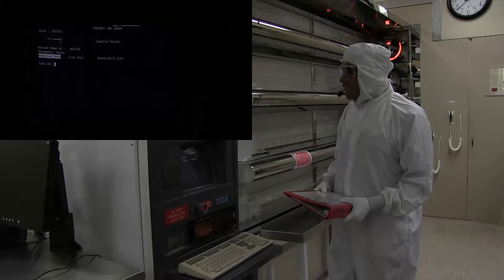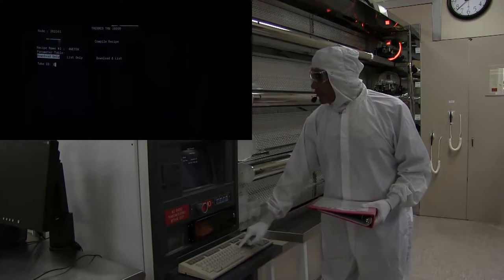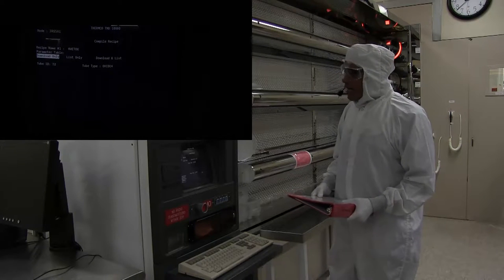For the tube ID, in this case the tube ID is number 2. It'll now start compiling the recipe.